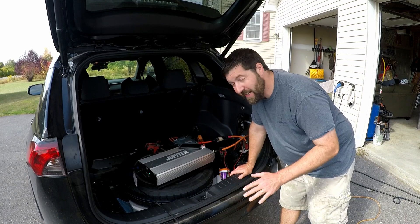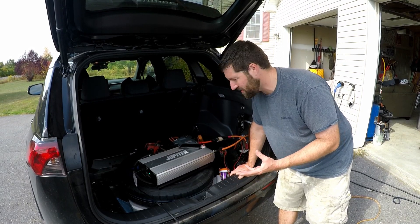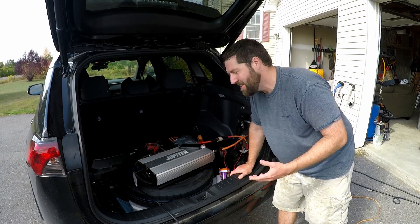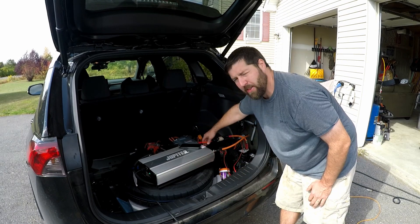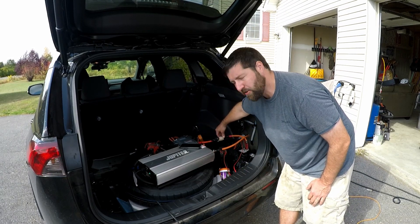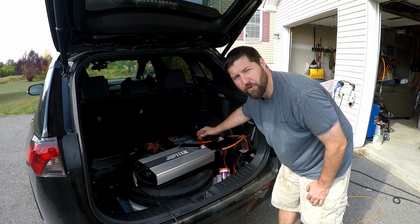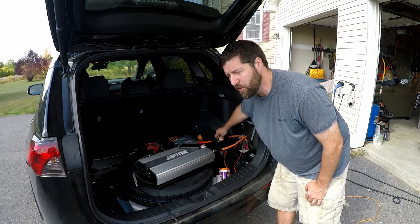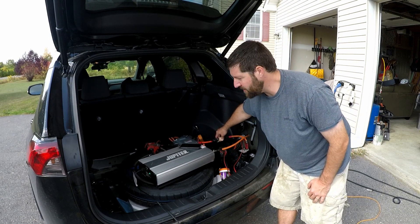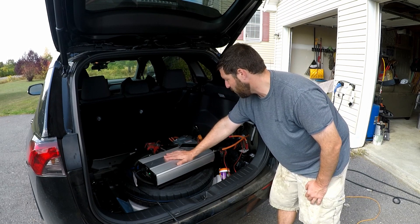I got everything connected. I wouldn't copy this exact method — this is more of a trial and error just to see if it works, which I'm pretty sure it will. I've got this connected to the chassis ground right there, and the positive connected directly to the battery at the terminal. These are two-gauge EV wires — capable of up to about 250 amps, so they're pretty heavy duty and really finely stranded. Then I have a big 250-amp fuse right here, which is actually a little undersized for what this 5,000-watt inverter could do, but we're not going to push it that high anyway.